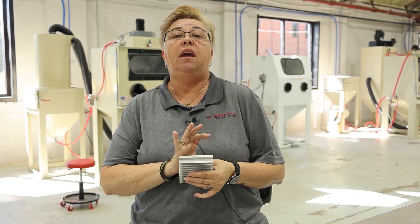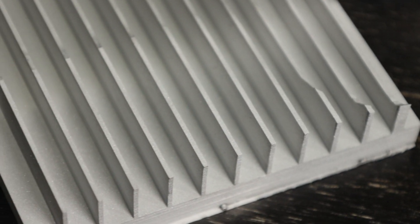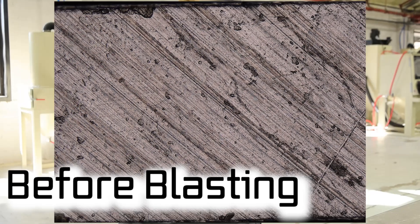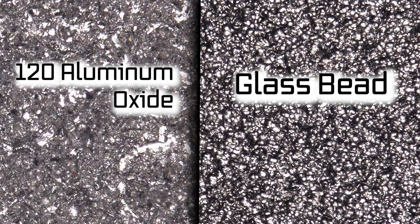When you have a spherical abrasive, like glass bead, which we have on this side, it's going to be more of a finishing type abrasive. It's going to roll over the surface and give you a really nice finish, as opposed to removing corrosion and paint and things along those lines. If you're working with delicate surfaces, you're going to want to use the spherical type abrasive like glass bead, that way you're not going to damage the substrate.